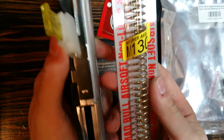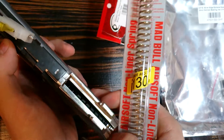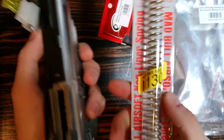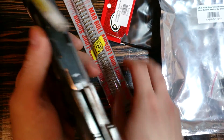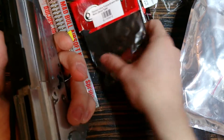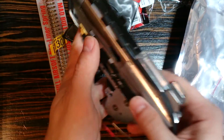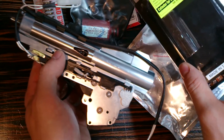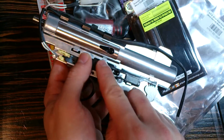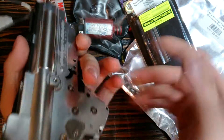Now, why did I buy the extra spring? Because in the pictures there was no spring in the gearbox, so I didn't know if there was one or not - I bought it just in case. Also, there is no motor cage included, so I had to buy that as well. And the cylinder - because I have a long barrel gun and this gearbox is for a short barrel gun, so that's why I bought the cylinder set as well.